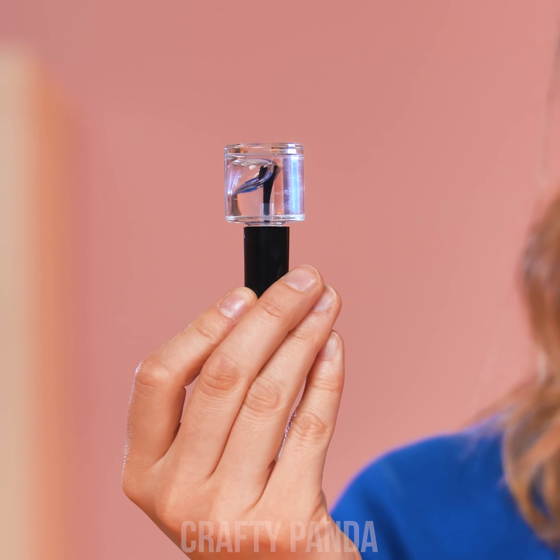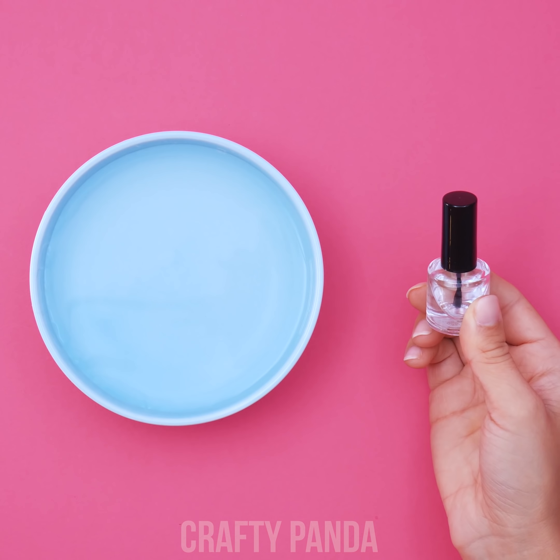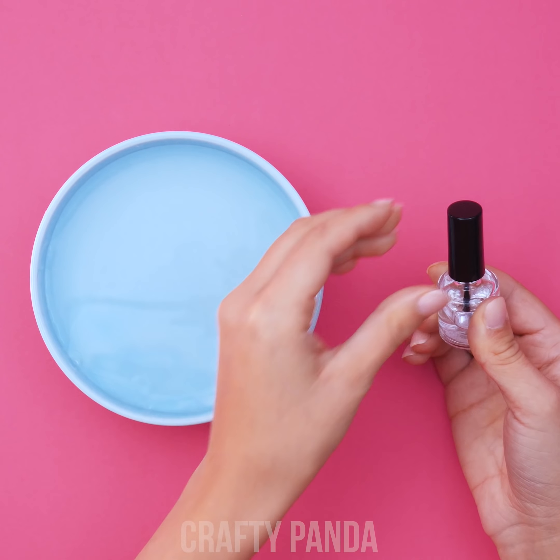Sort of? If you want to be the star in your school, you gotta shine brighter! So, grab a bowl full of water and add drops of clear nail polish, just like that! A single drop should be enough to sparkle things up a bit.